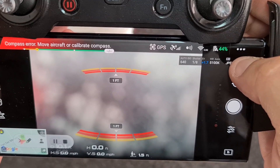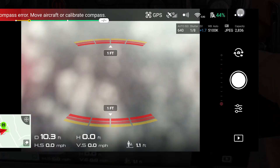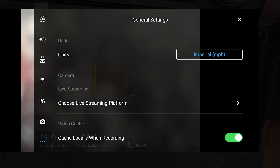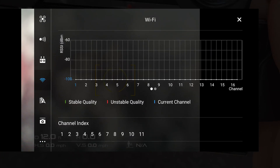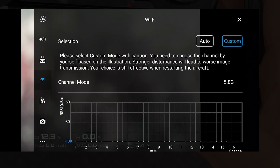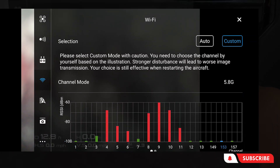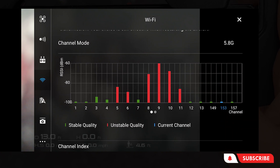So you'll just enter your menu — the three dots at the top right-hand corner. And you're going to go down to the icon that looks like a Wi-Fi icon and go in there. You've got auto, custom, and as you can see at the moment, we are currently on 5.8 gigahertz.